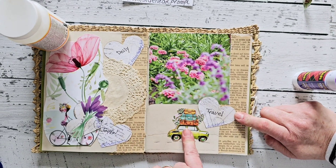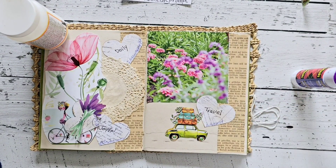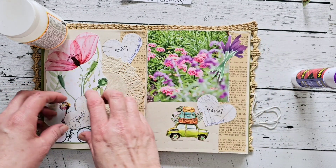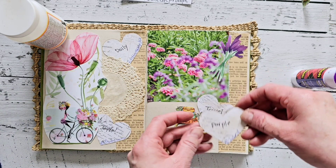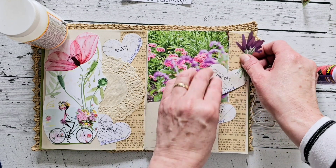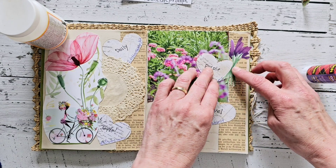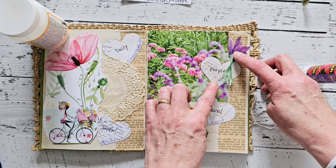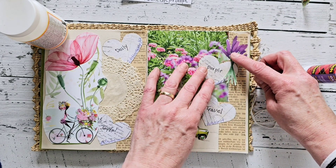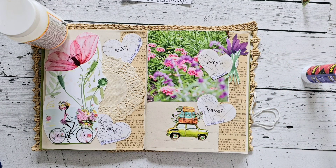Should I have done this a little bit lower? No, I think that's good. I'm going to take and add my purple cutout here as well as my heart. I kind of like this on the black and white printout. It's tucked a little bit behind there without me even trying. Maybe above? Yeah, I like that — I think that looks nice.